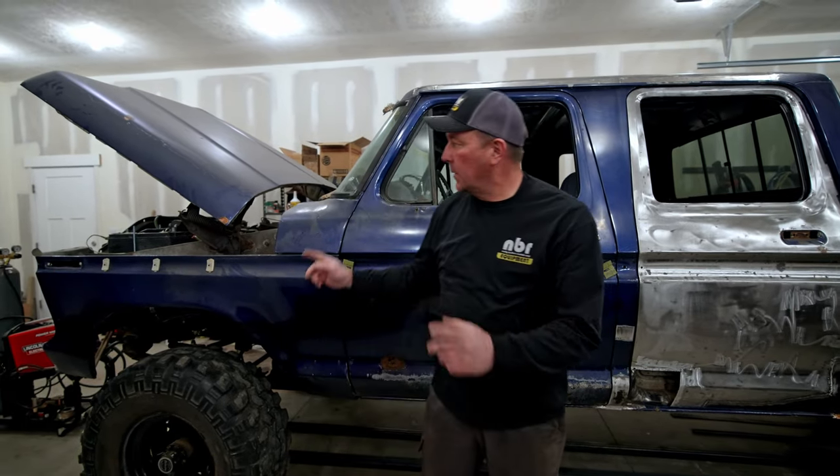That's about all we're going to get done for the day. Next time we work on this truck we're going to be pulling the motor out of it, which I know doesn't make a lot of sense pulling a perfectly good running truck apart, but it's going to go on a heavier duty frame and it'll be a lot easier to install the ZF6 manual transmission. Thanks for watching — like, comment, and subscribe.